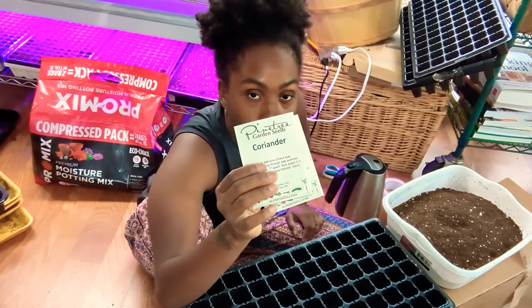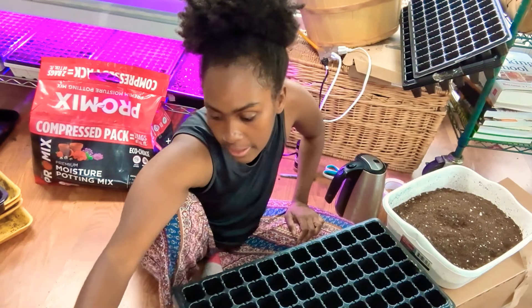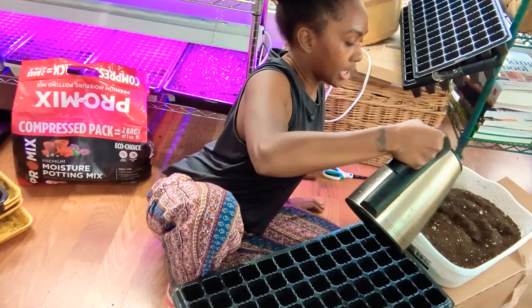What's up guys, I hope you're enjoying your new year. Today I'm going to be starting some herbs for the garden. I have dill, oregano, two types of dill, coriander/cilantro, parsley, thyme, chives, borage, pennyroyal, tansy, wormwood, calendula, and also Brussels sprouts, which is not an herb but I'm starting it as well.